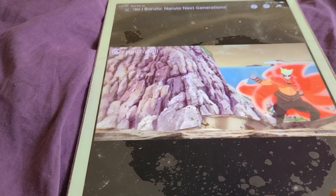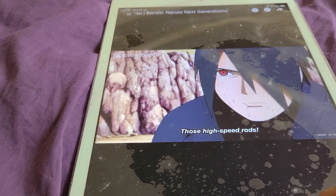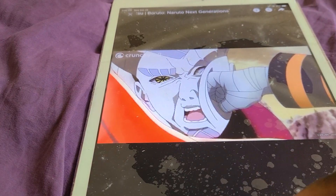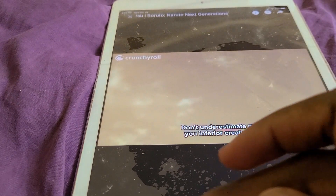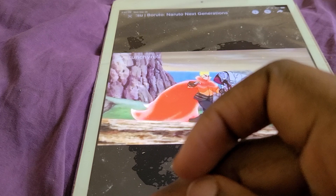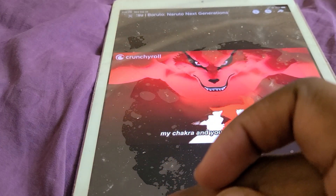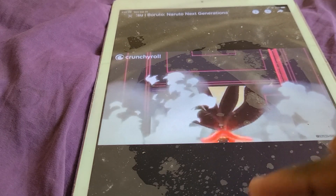Boruto: Naruto Next Generations — Naruto goes ultra instinct and punches Isshiki. It's a two-minute video. Isshiki is doing all his special movements but it's not working. Naruto's in Baryon Mode in ultra instinct form. And then you got Kurama over here looking darker than ever before — his orange, not his red.